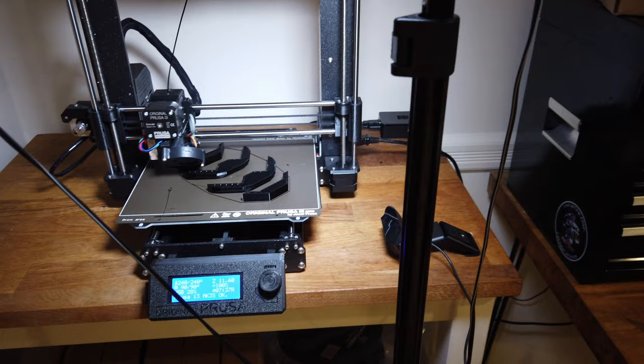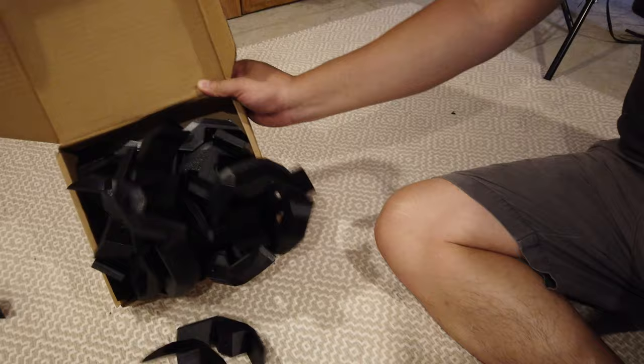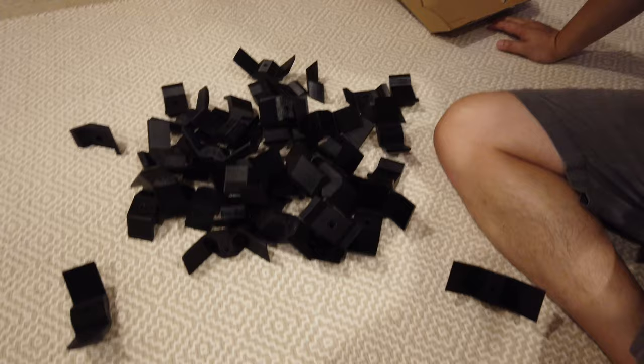I want to show you guys how many I actually printed, because I'm not only going to use these connectors for this one project — it's going to extend this entire wall. I'm going to build stands for my models, maybe put some 3D printed helmets in there, so this whole wall is just going to become one huge display case. And I think I could do it all with these connectors — check this out, look at all of these.